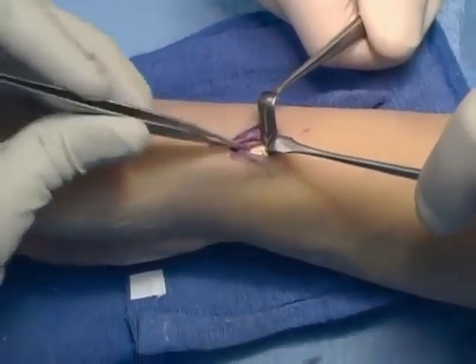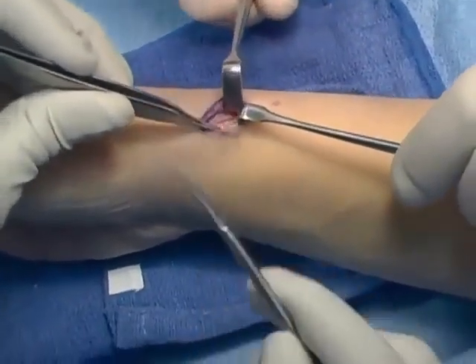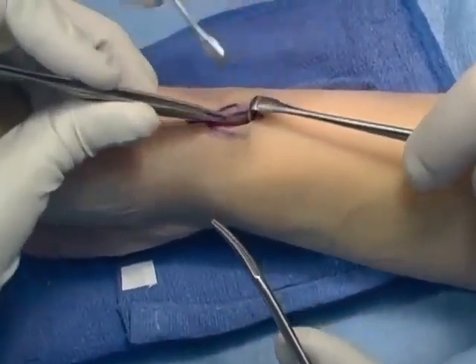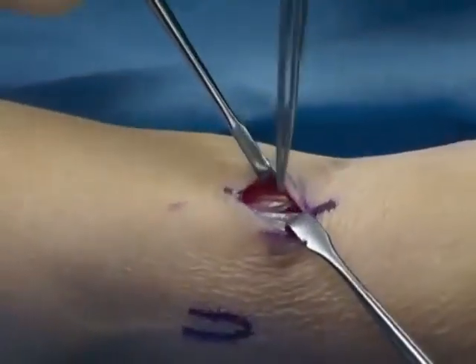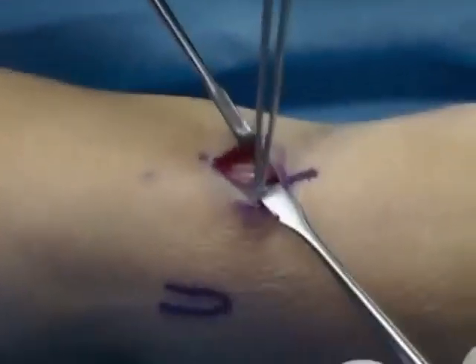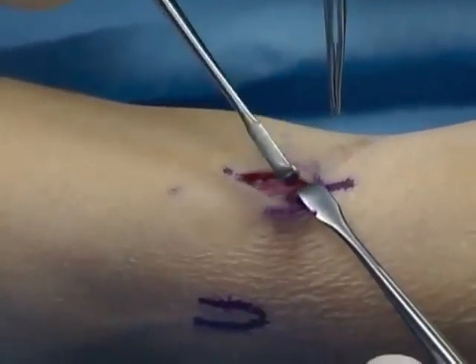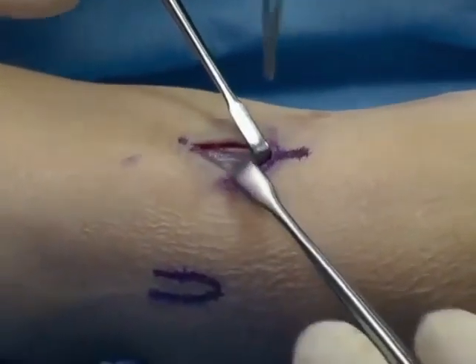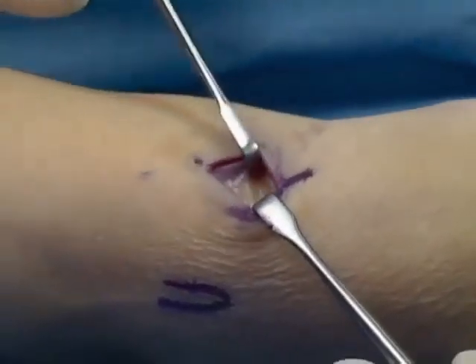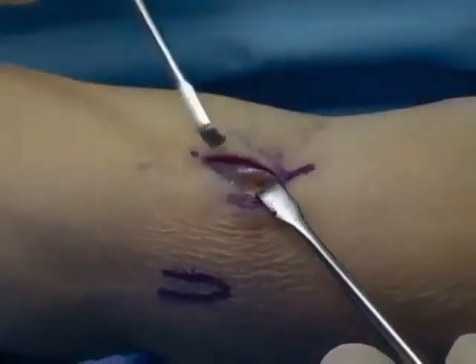Here the radial styloid is being exposed, showing the branches of the superficial sensory branch which are retracted, exposing the styloid for application of the radial styloid pins.